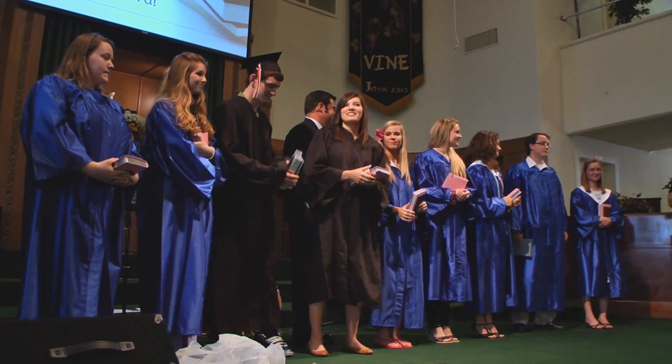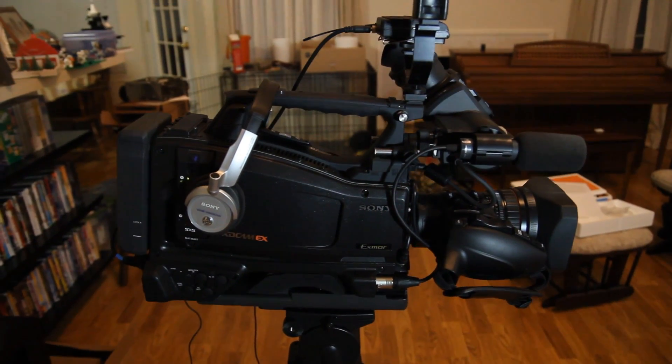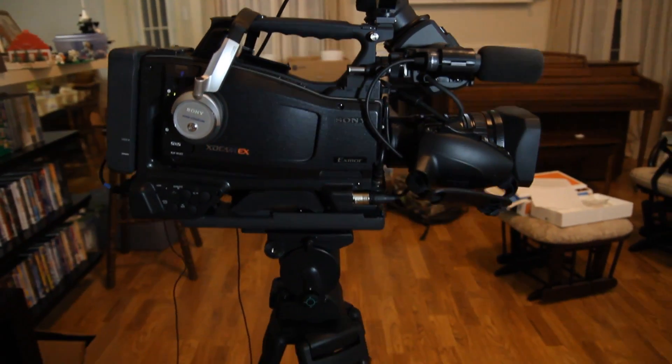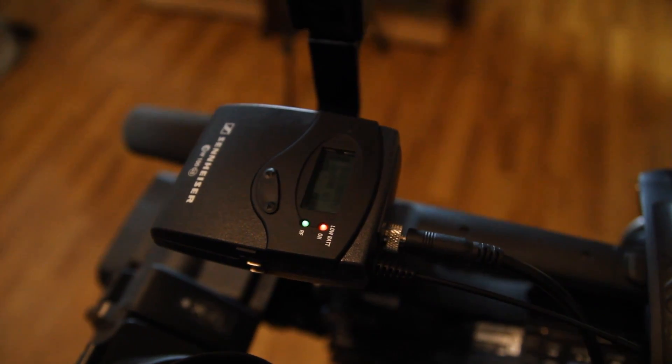And then you moved on to something like this — the HMC-40, a Libec fluid tripod. And eventually something like this: the PMW-350, Libec RS-450, Kessler Crane 1800, and a wireless Sennheiser G3 mic.